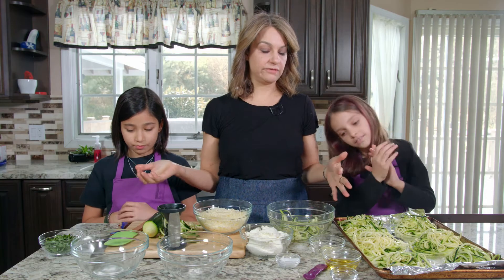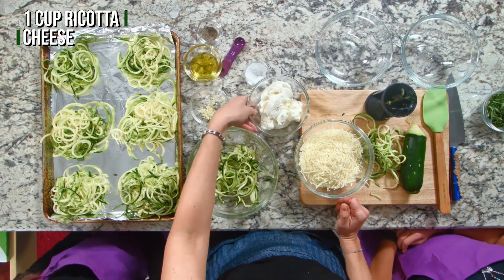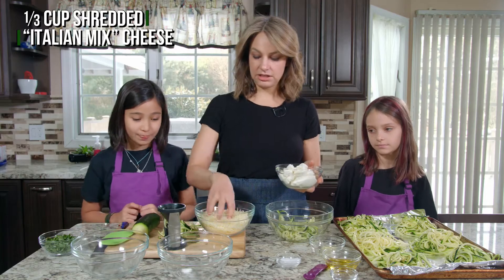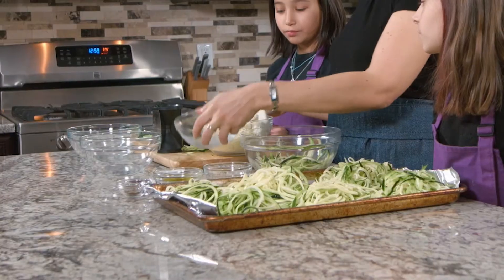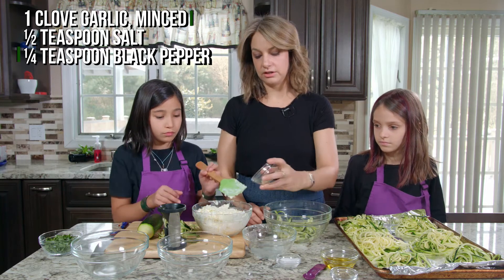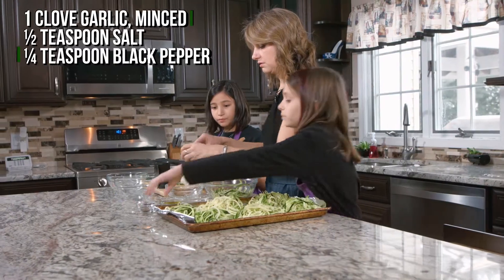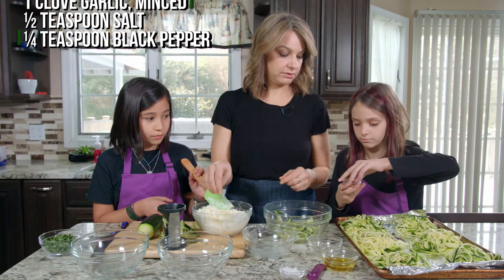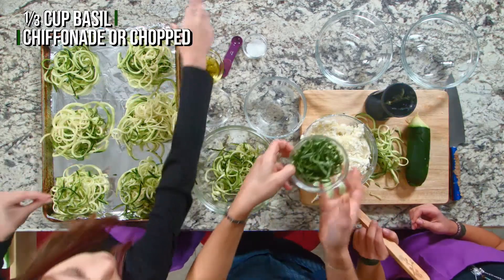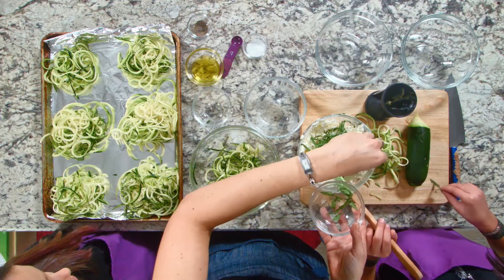Now we're moving to step three, which involves delicious, delicious cheese. We have ricotta cheese, which is a nice soft cream cheese. And we have an Italian blend here. So we're gonna mix that all together. To the cheese, we're also gonna add garlic, and some salt, and some pepper, and also a little bit of basil. We're gonna put that in there, and Emmy's gonna mix all that together.